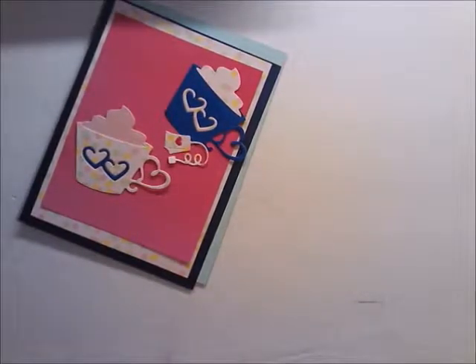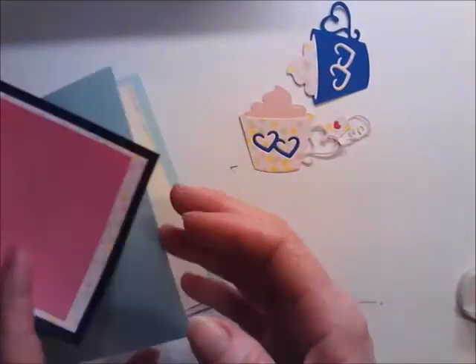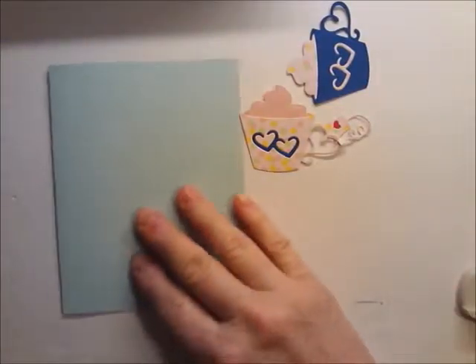I'm going to make a card for my aunt who is an absolute doll. I thought I'd just go ahead and turn the camera on and chat with you guys while I do it. I'm using a standard A2 size card base.